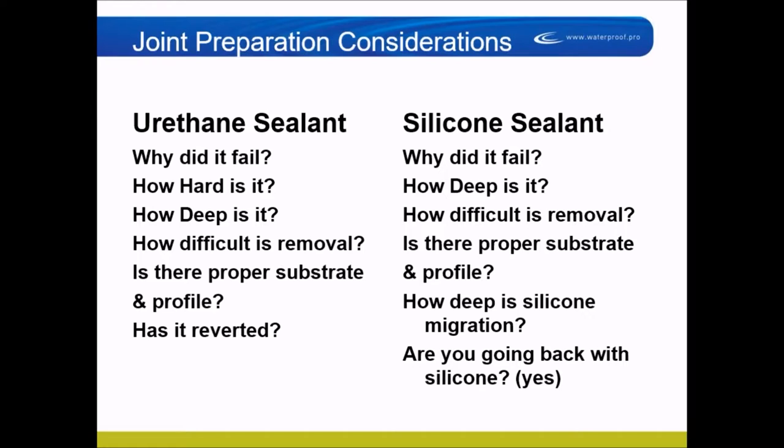You need to ask whether there is a proper substrate and profile. If you're going to remove and replace sealant and it was put in a poor profile to begin with, two problems emerge: did they put a lot of extra sealant in to compensate for the lack of bonding surface, or did they just smear it all over the frame, brick, and concrete to make it work? Both approaches take a lot of effort to clean up.